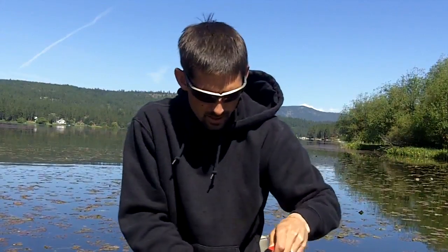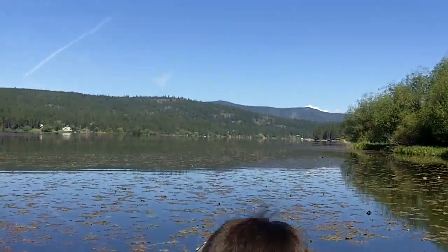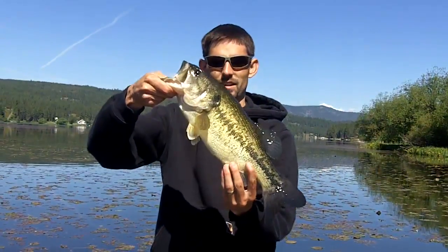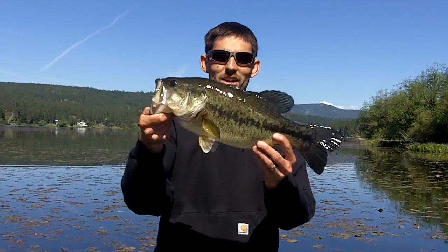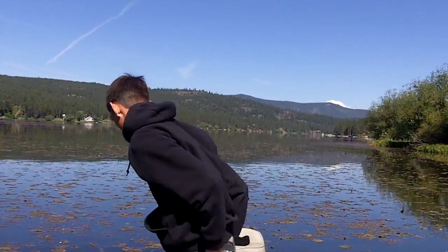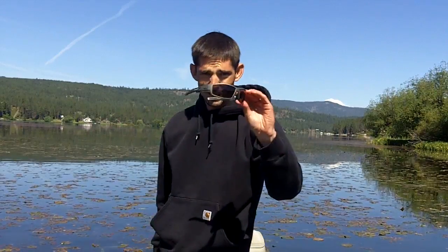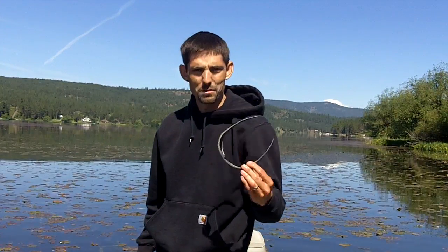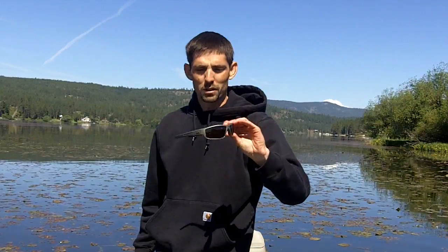Just shy of five pounds. Beautiful, beautiful fish. That's what I'm talking about — almost 45 minutes of work. And that, my friends, is why you have a pair of these. Check them out: solarbat.com. These particular models are the Knox.